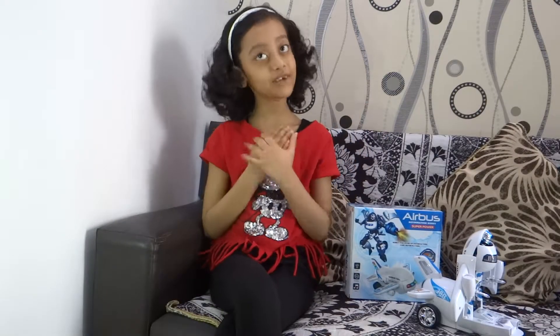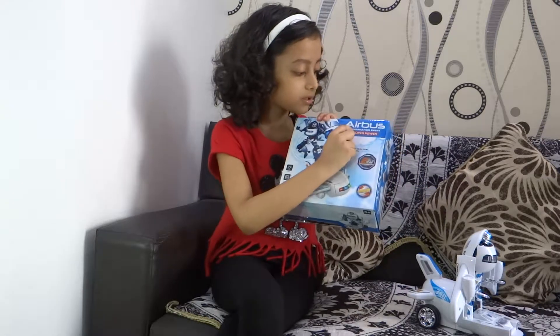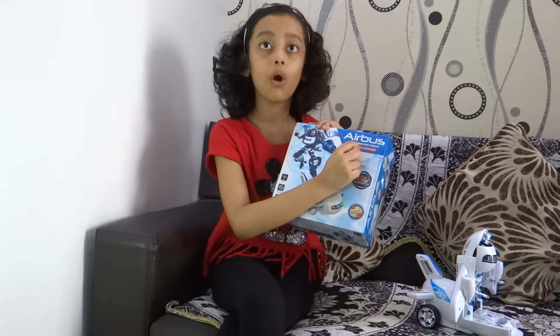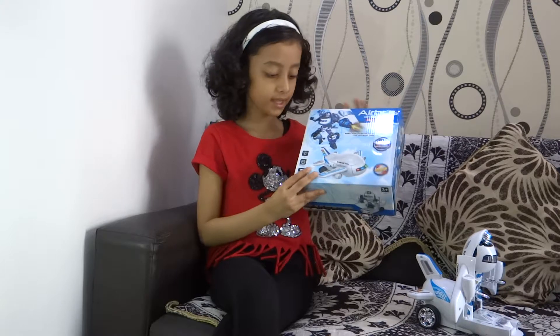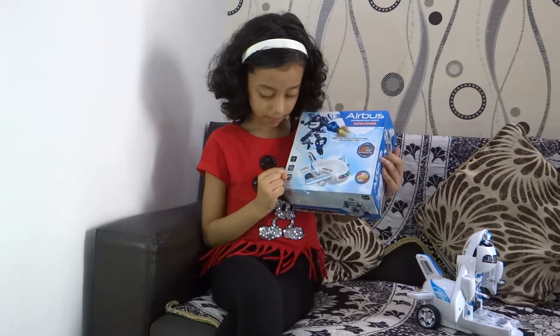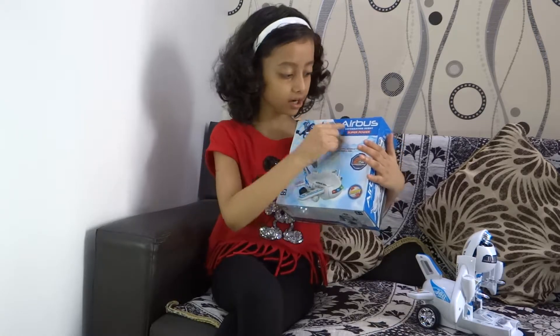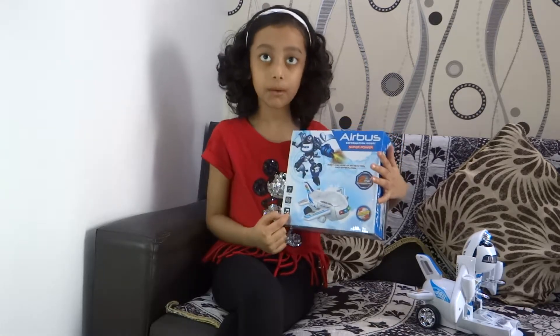Hi guys, I'm Risha here. Today I'm going to show you the review of the Airbus Deformation Robot with superpowers. It has beautiful lights, bump and go. It has aircraft and pleasant music.